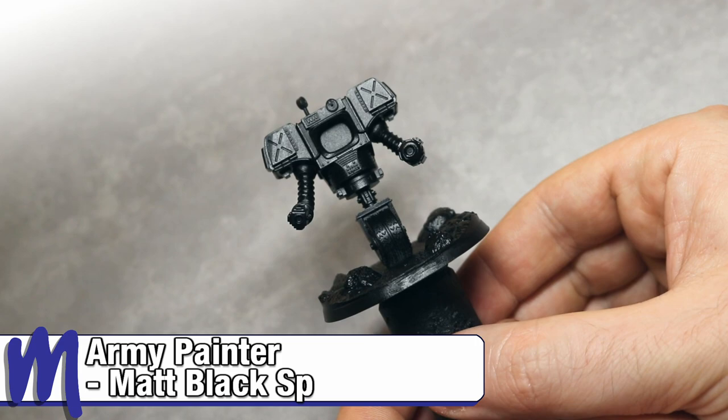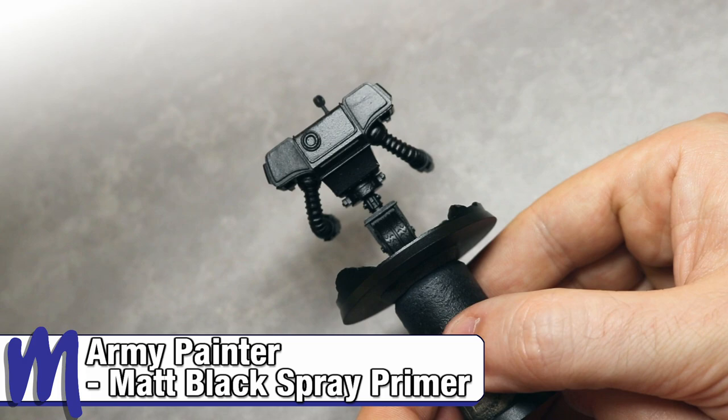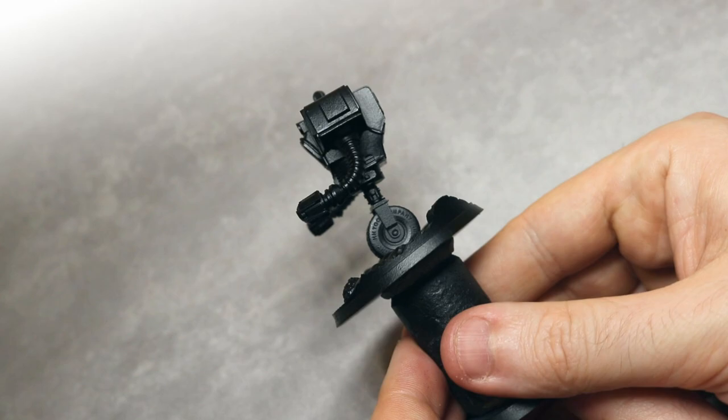I started by priming the model using matte black spray primer from the Army Painter. This will help us as we carry on through the first few stages, as we will be overbrushing or drybrushing, and the black undercoat is important to help us create some initial shading.